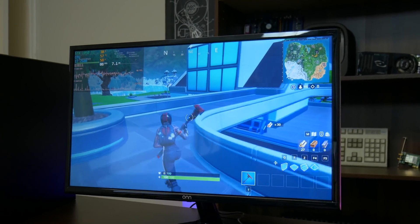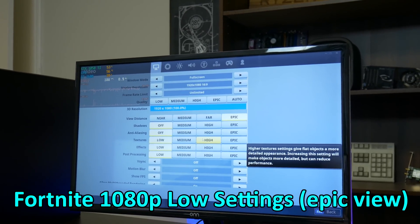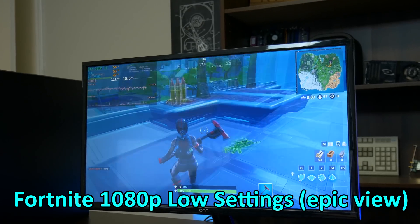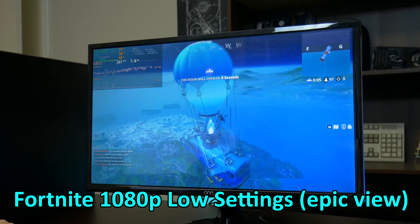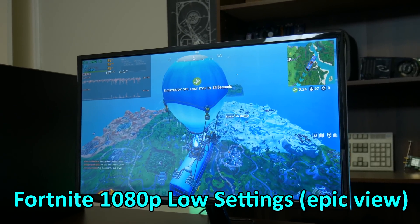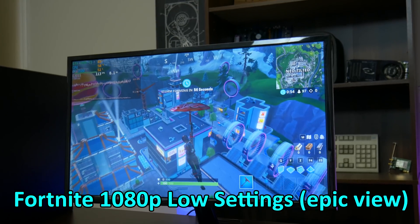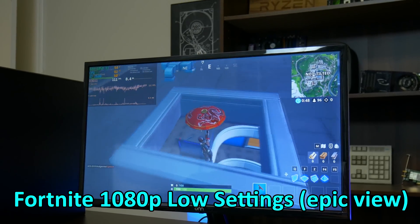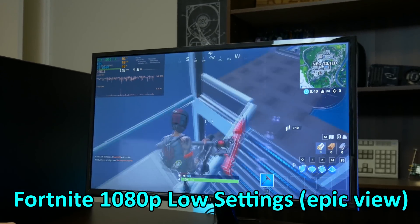We're going to be starting the benchmark runs with Fortnite. We're running on pro settings, which is epic view distance and everything else off, motion blur disabled, and no frame rate limit. In the starting lobby we're getting around 100 FPS. As he's landing in, he's getting around 90 to 100 FPS, which is actually very impressive for Fortnite. This is only a 1080p 60 hertz monitor, so really anything over 60 is kind of extra — it's not a must to be over that frame rate. Overall this is very fluid. There are a few stutters here and there, but that can be easily fixed by locking the frame rate to 60 FPS.